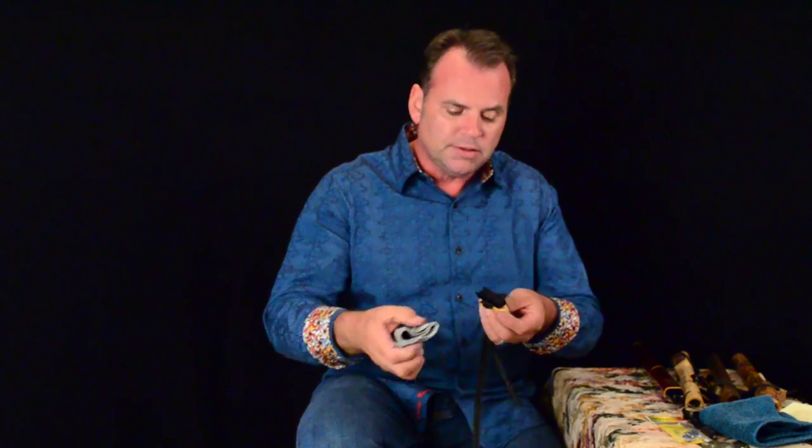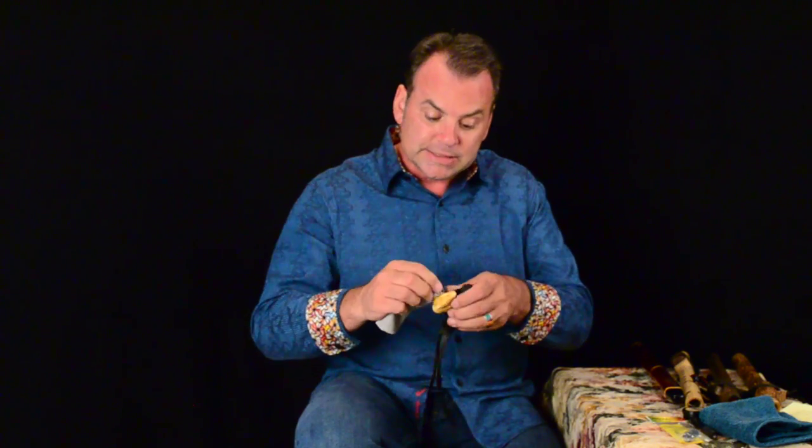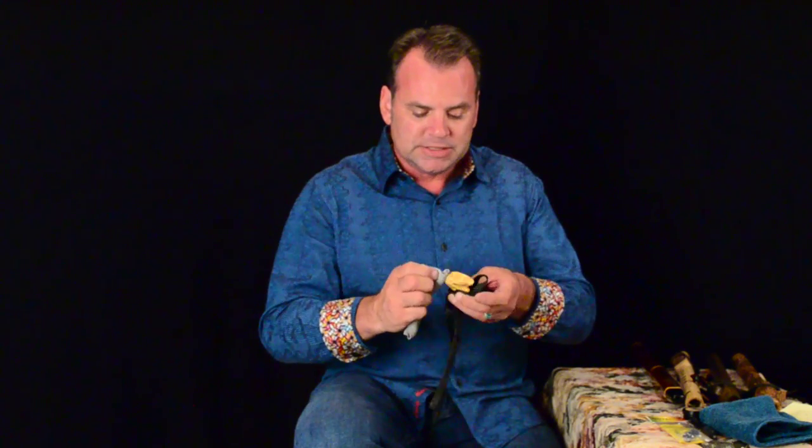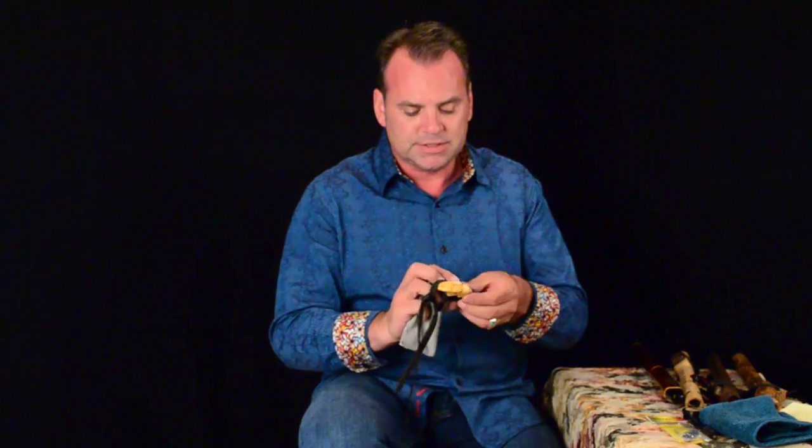The next thing we want to do is take care of the totem. Once we've gotten the totem off the flute, we've already dried the bottom of it. We want to wipe the totem clean, clean its little ears and behind the ears, and just clean it all up nicely. This little rabbit totem is a real cute totem — one of our new totems with an abalone heart line on it. Really beautiful.